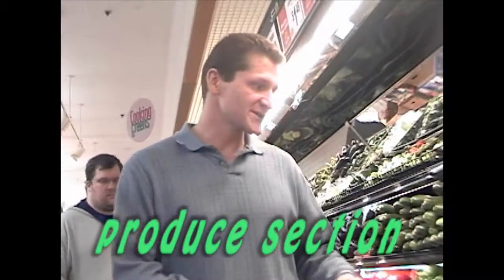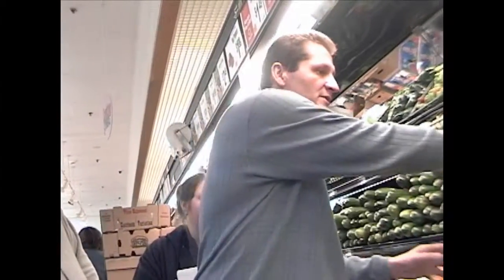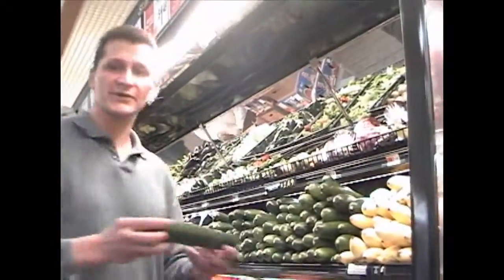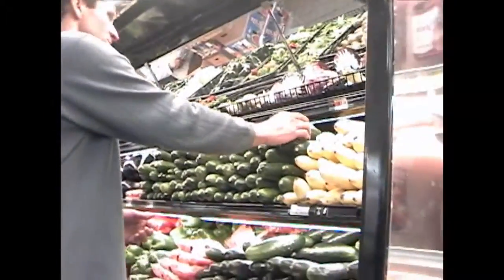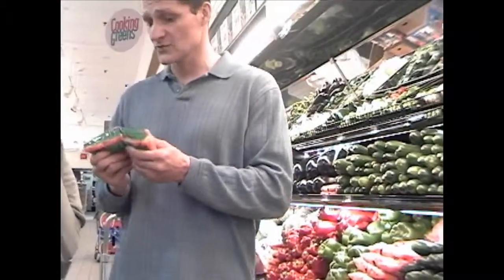One of the most important ingredients that you're going to end up doing is your pre-need. You got cucumbers, you got your squash — yellow squash, green squash — carrots. Carrots look great.